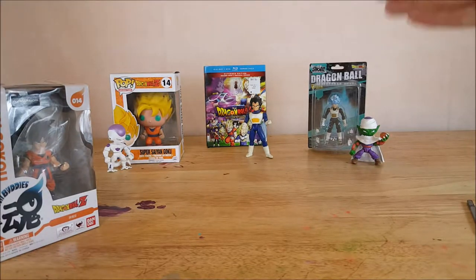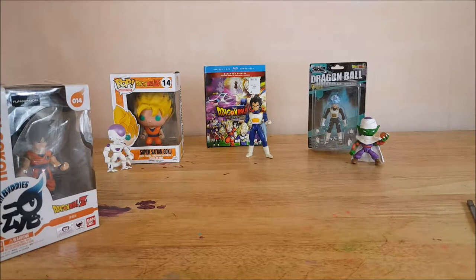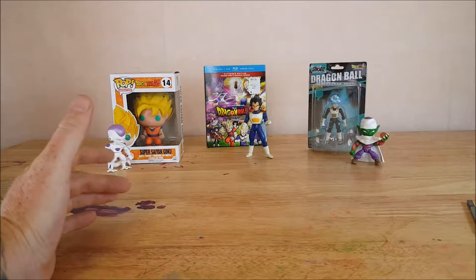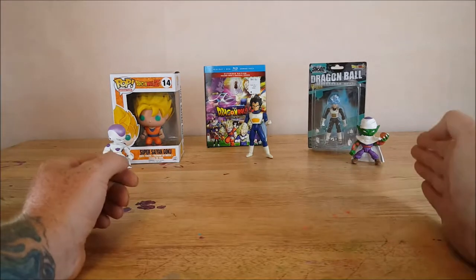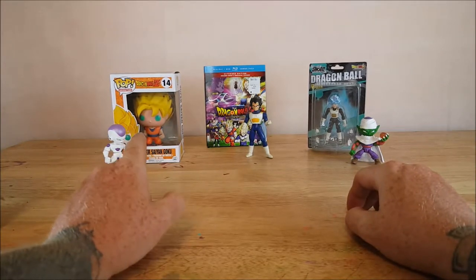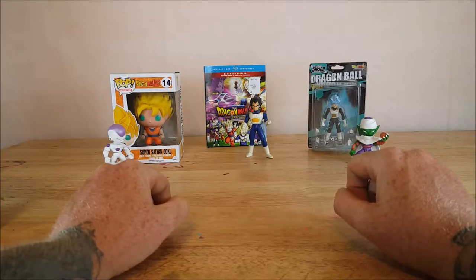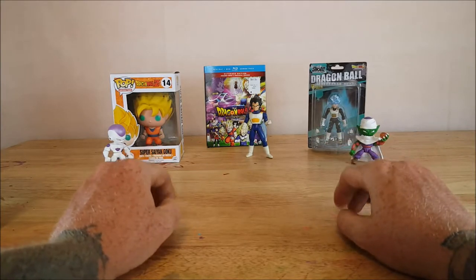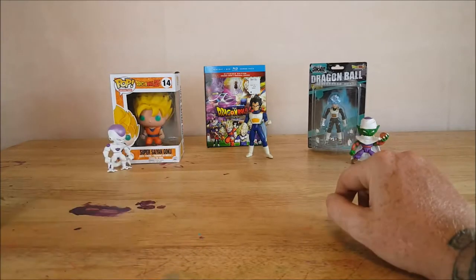And then I picked up the Bandai Shoto Super Saiyan God Super Saiyan Vegeta, as well as the Mystery Vinyls from Funko — you got Frieza and Piccolo. And then I also got the Super Saiyan Goku and Dragon Ball Z Battle of the Gods. I just watched that for the first time and I really enjoyed it. I may do a review on it in the future. But that's enough of that.